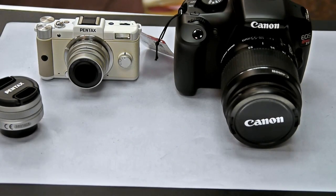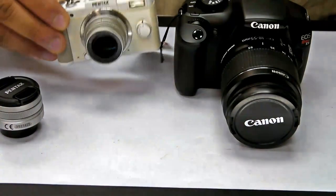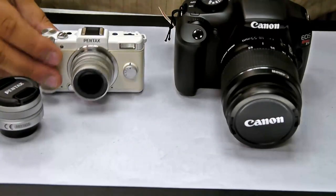Hello PhotoSummer fans. Today we just got in the brand new Pentax Q. I have right next to it the Canon T3 as a sizing reference.